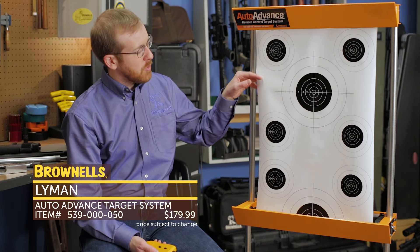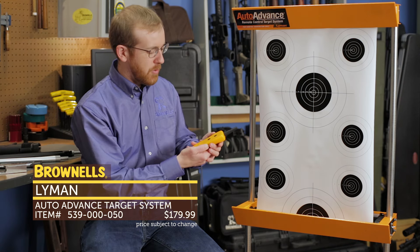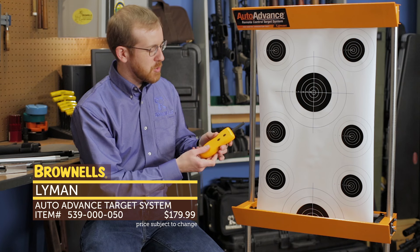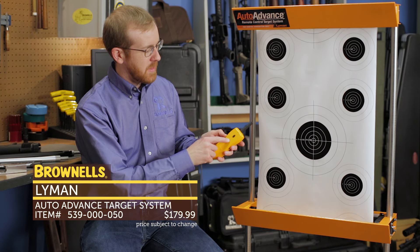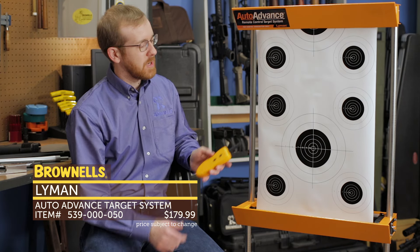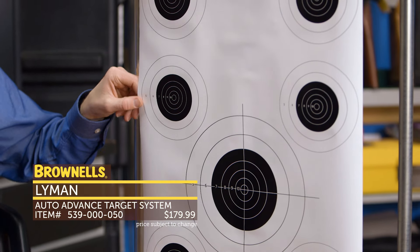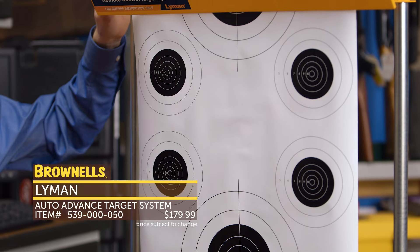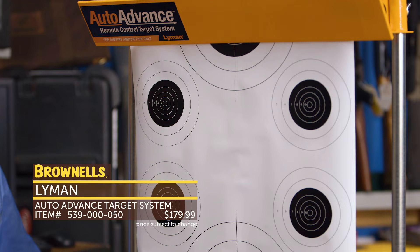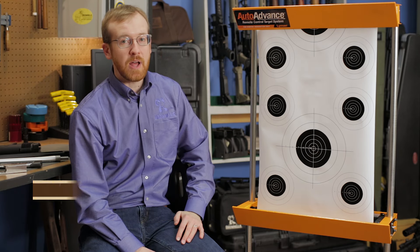It's really easy to use. It has a replaceable target roll you can swap out — it feeds from the top and comes with a little remote. You turn it on with the switch, advance with the button, and stop it when you're done. Rimfire only. We sell the replacement rolls separately, and the stand is pretty portable — these two posts come out and it packs down to about three by three feet, so it's easy to transport and pretty light. Nice little target stand, new from Lyman.